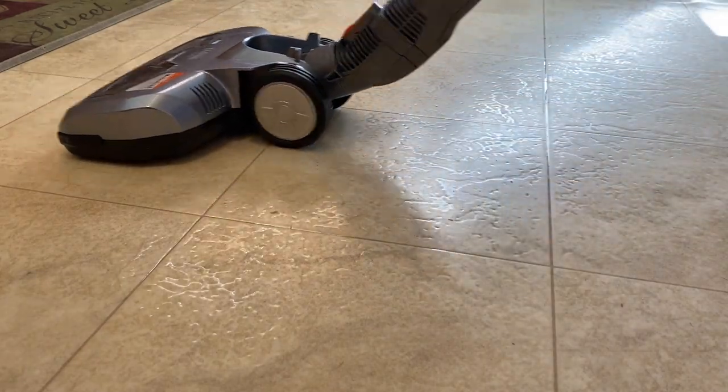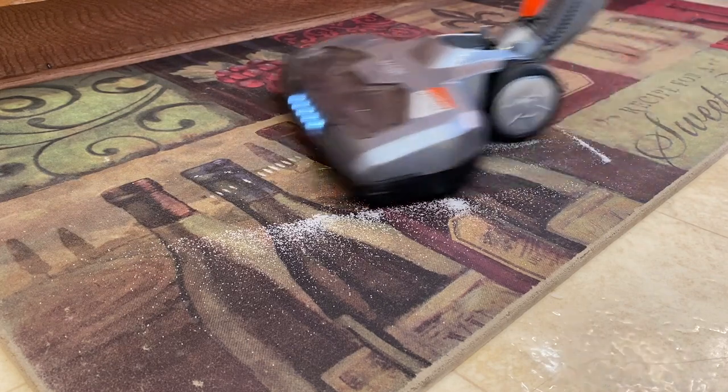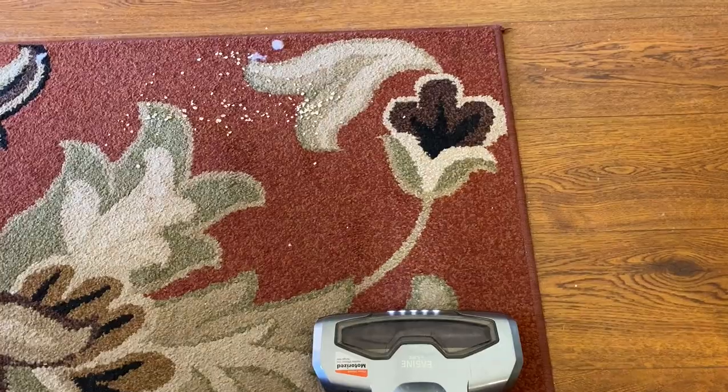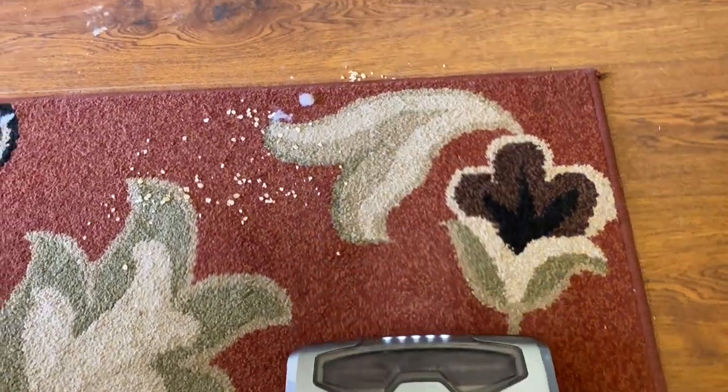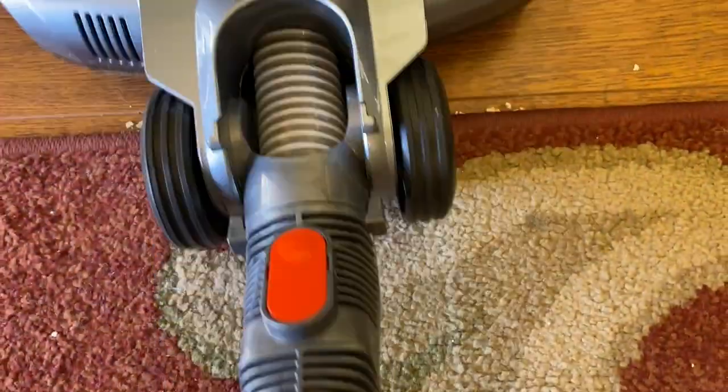I usually run vacuums through a series of tests — things like picking up flour, crumbs, oatmeal, rice, and cracker bits on both carpet and hard flooring. So naturally I put the iLife H55 through those same tests. On hard flooring, it was fine at bigger debris like oatmeal and cracker pieces. It was not good, however, at finer debris like sugar — it just pushed it all across the floor and took a couple of passes to pick it all up. On carpet, it would just push the larger bits out ahead of the cleaning brush head and it was a struggle to collect them. I was often using many passes to make sure I got everything.